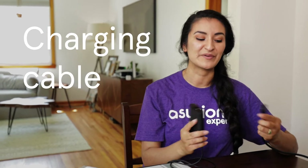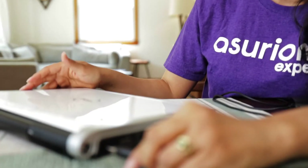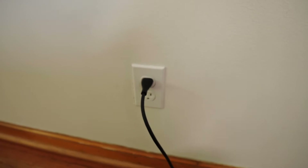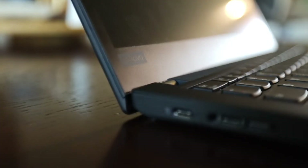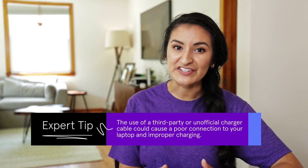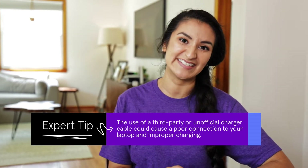First, we're going to test the charging cable. Make sure everything's securely attached and plugged in correctly, and don't forget to try another outlet or surge protector. Some computers that charge through USB-C will have designated charging ports — be on the lookout for an icon like this to plug into. And if your battery still isn't charging or showing that it's connected, it might be time to replace the cable or AC adapter.